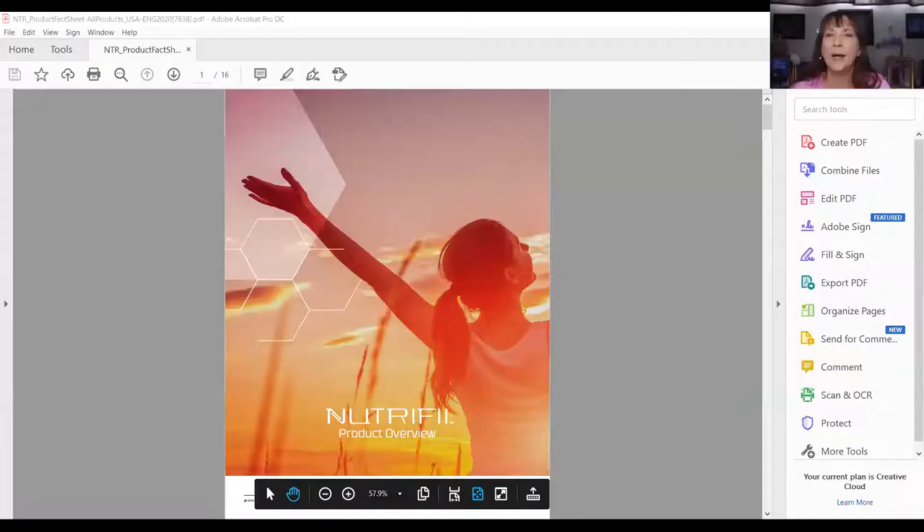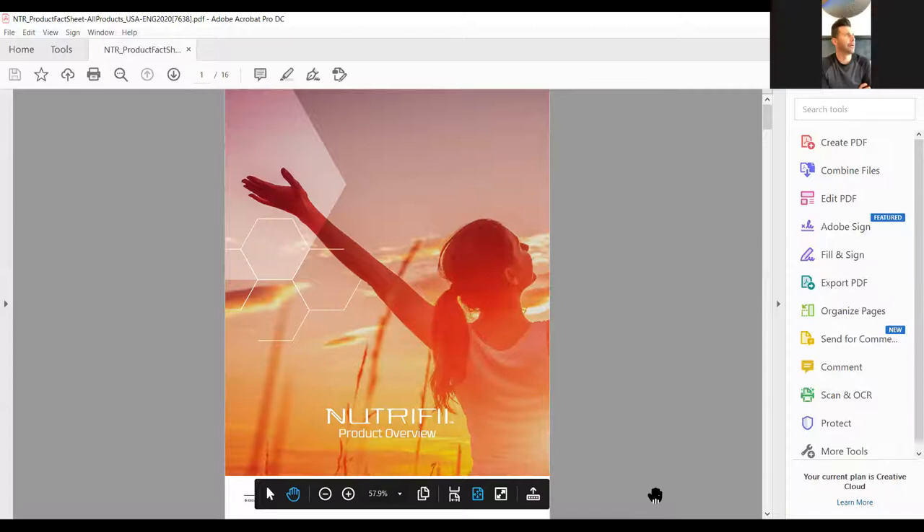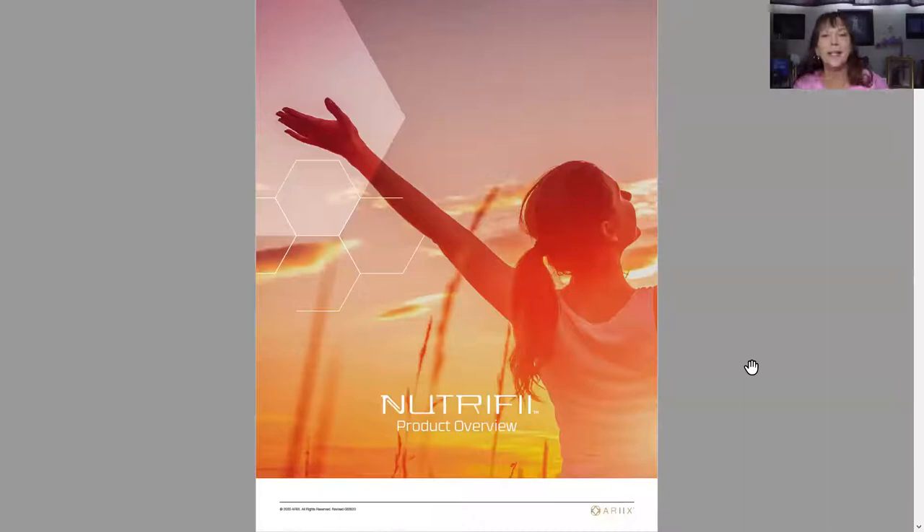Welcome everyone. Josh knows the product very well, so if you have any questions while he's going through it, he's excellent at teaching us on the product. Josh, why don't you go ahead and take over? Can you guys see my screen? We'll figure it out on the fly. Thanks everybody for having me — I apologize for the little technical glitch here, but we adapt and adjust on the fly.